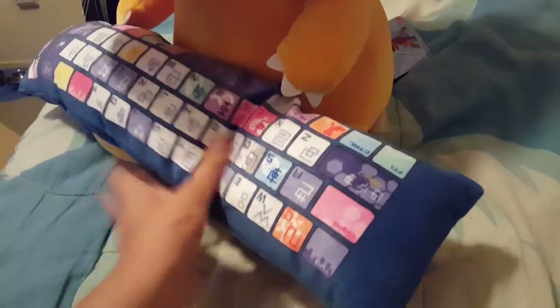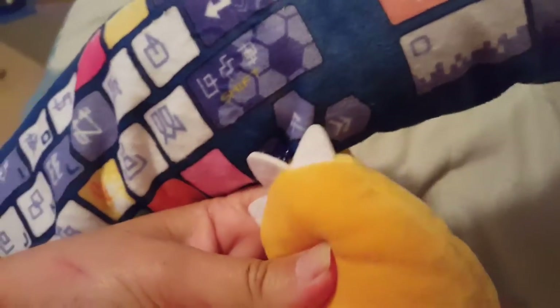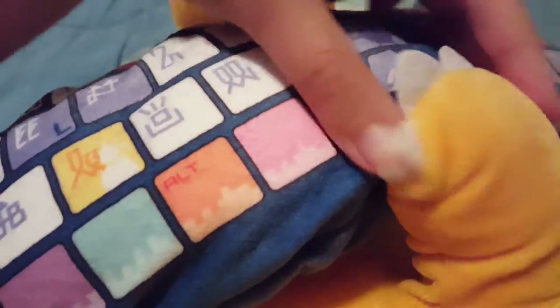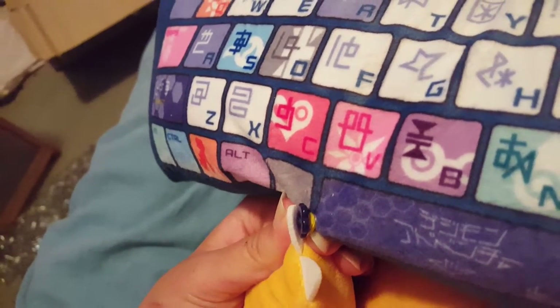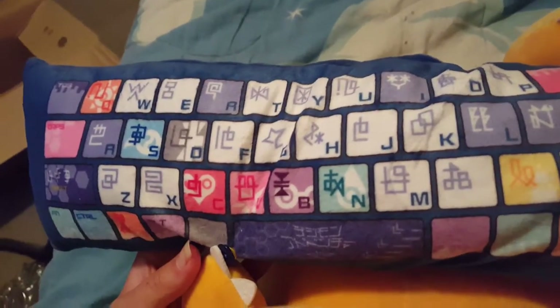Here you can see the keyboard. It does come off. It has like these little buttons — that's kind of hard to show. They have like a little strap, you unhook it. Here's a better look — like these little strap things that you can take off. But it's too hard to do with one hand because I'm filming with one hand. But here's the keyboard.